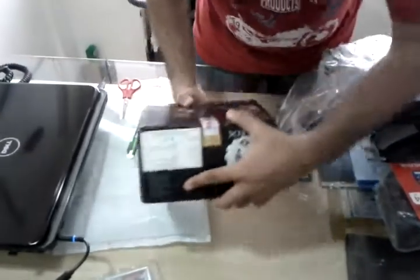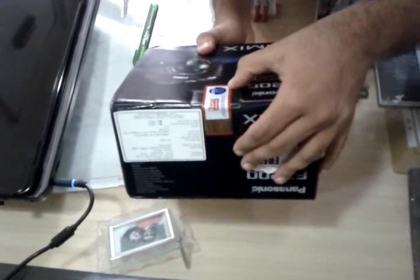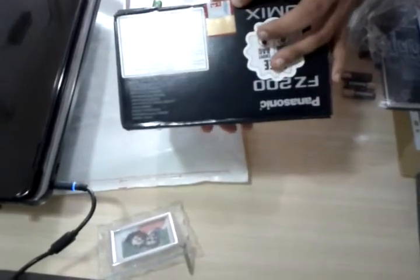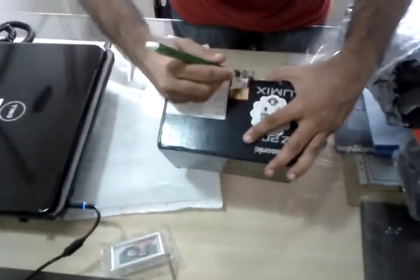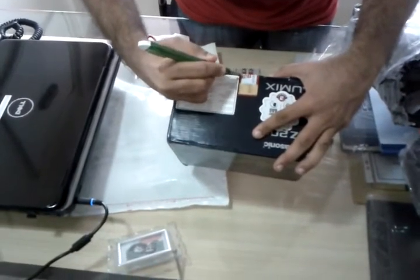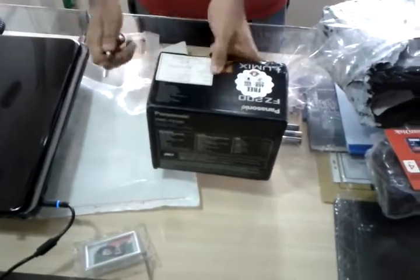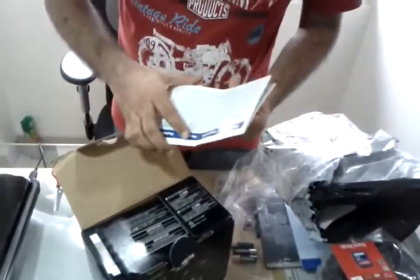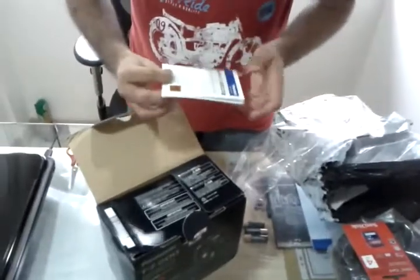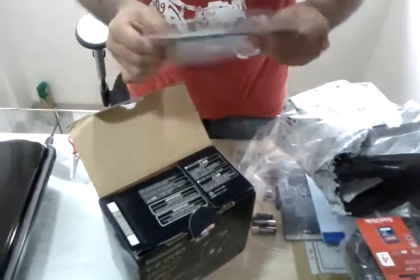This is the warranty. It says Panasonic original Panasonic product, and to look for the hologram and warranty card — 3-year warranty. It has the hologram. There are both camera service coupons as well.